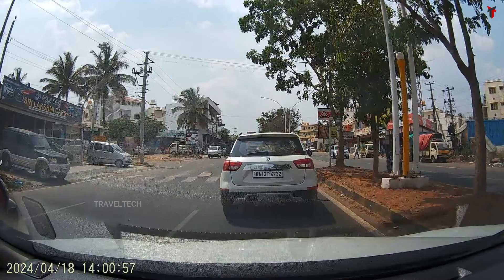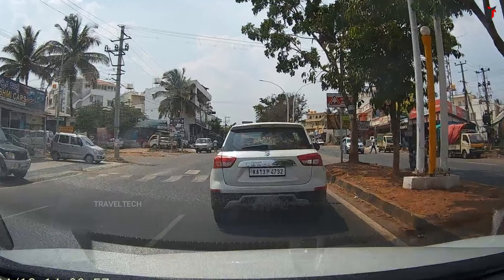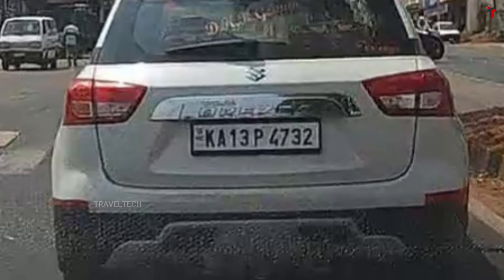Moving on to the next sample — this is during daytime with a Maruti Brezza right in front at roughly the same distance as the previous example. Zooming in on the plate gives a very similar experience: a softer image, not much sharpness, but with a warm tone to it. You may also notice some dashboard reflection coming off the windshield due to bright sunlight conditions. Very minimal noise, and the overall readability of the number plate is still decent.